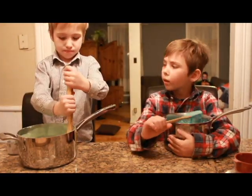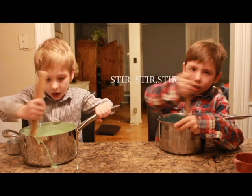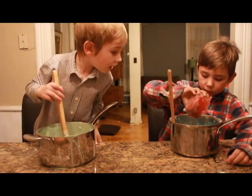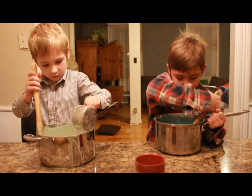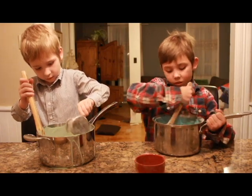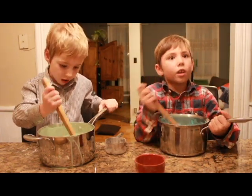I wonder what dark blue would look like. And I wonder what yellow would look like. Oh my God. Okay, stir it all nice and good and then we'll cook it on the stove. Cook it on the stove?